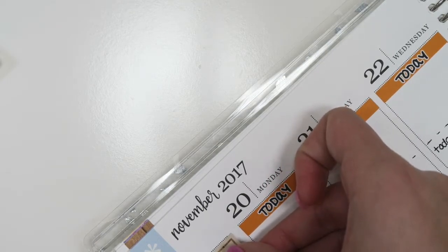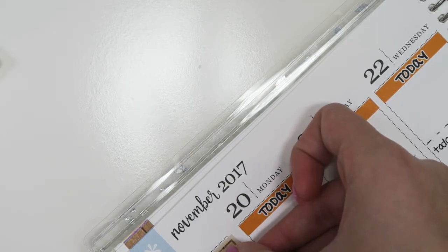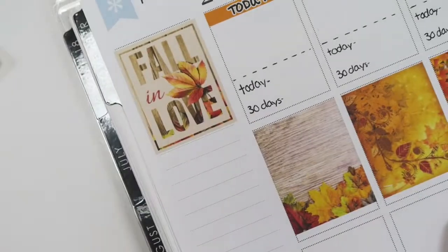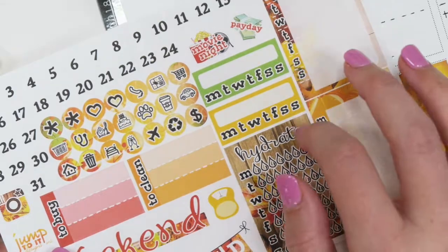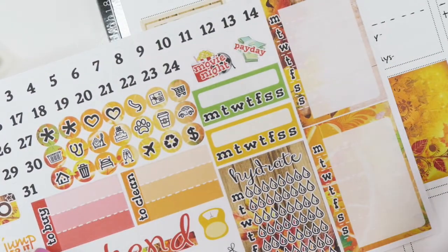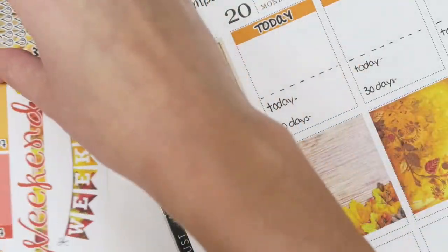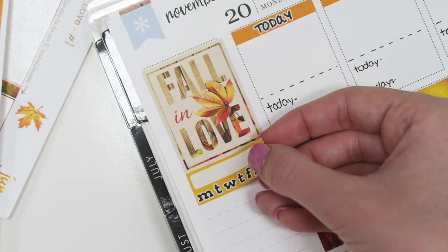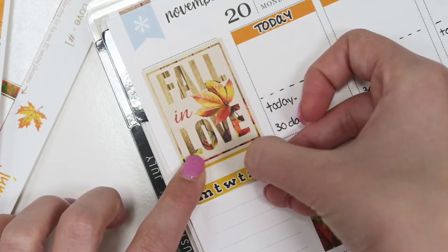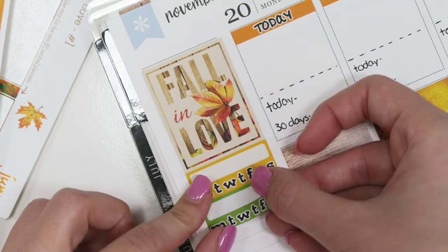I'm going to take our quote sticker that says 'Fall in Love' and place it as evenly as possible right there. Then I like going through and putting two of the habit trackers. Last week I did horrible with my habit tracking — I basically didn't mark it down at all because I was just feeling really off and unmotivated, so this week I'm hoping to get back on track.